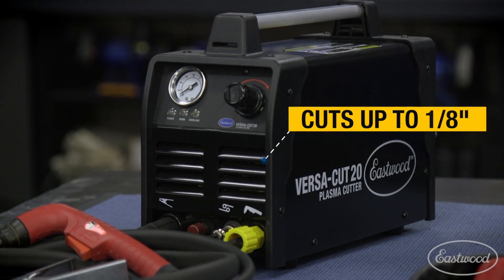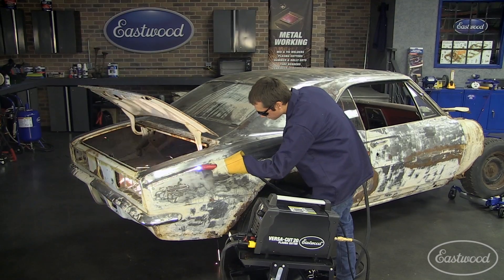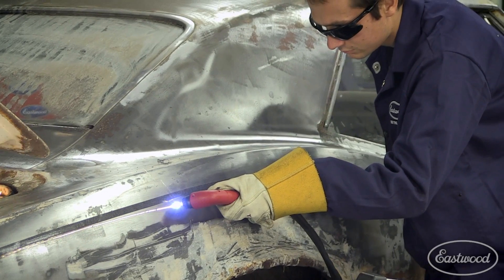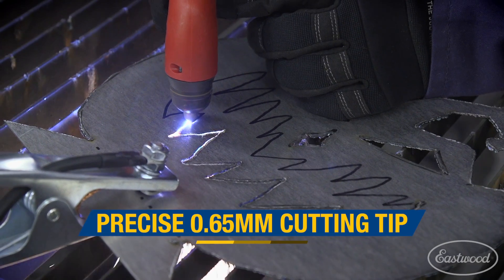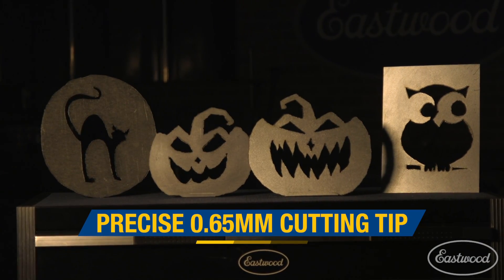The Versacut 20 will cut through metal up to one-eighth inch, and where it really does a great job is with sheet metal because it's nice for making thin, fine, precision cuts. So if you don't need to cut thicker metal and you're just looking for a great way to cut sheet metal, you want the Versacut 20. Because it's so good at cutting thin sheet metal, it's also great for making decorations for around the house or crafts for the holidays.